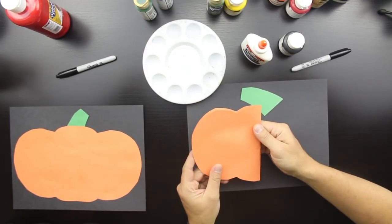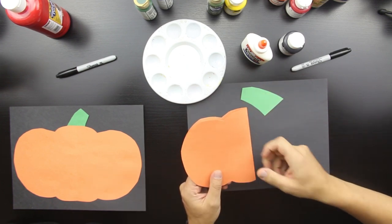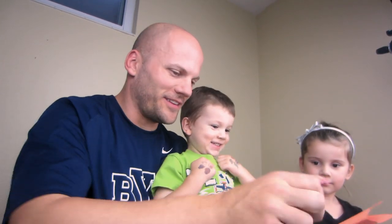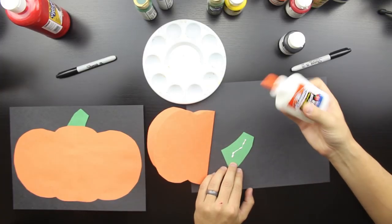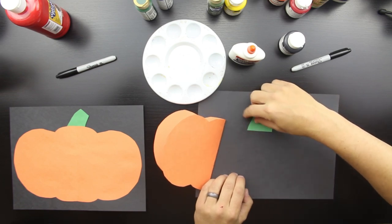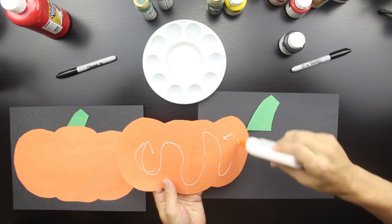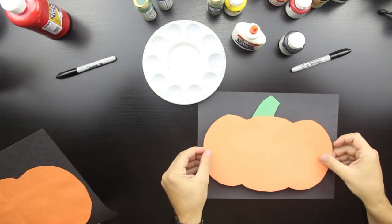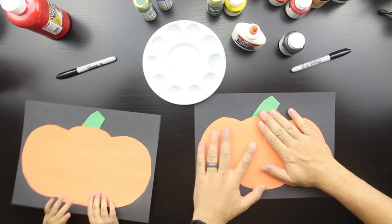To cut the pumpkin out, just fold the orange piece of paper in half, then cut around it — we'll make a pattern people can download online. We also cut out a little green stem. First thing to get ready: put a little glue on the back of the green stem, paste it down, then put a little glue on the back of the orange pumpkin and press it down.